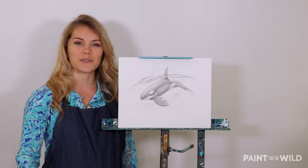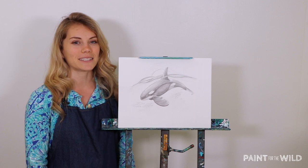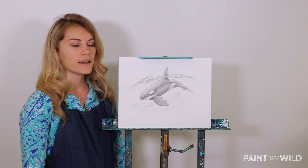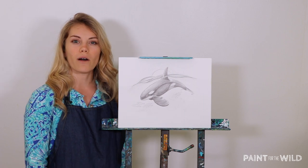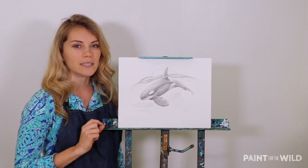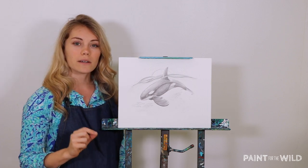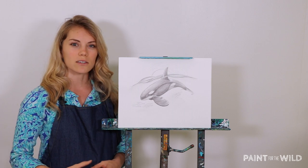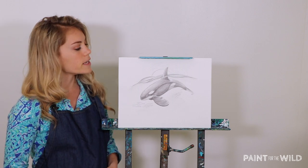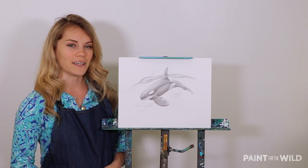Hello and welcome. Thank you so much for joining me today. I'm Kelly Quinn with Paint for the Wild, and I am excited to share with you our latest drawing of this lovely little orca that you see right here. We're going to share with you all the tips, tricks, and materials that you will need in order to create this awesome little orca, starting with some simple shapes and then getting into more realistic contrast details using lighting at the very end with a few other pencils to shade in to get some more emphasis and contrast.